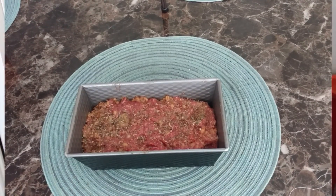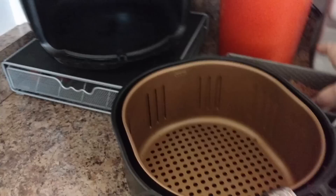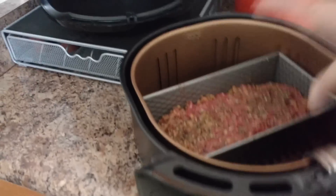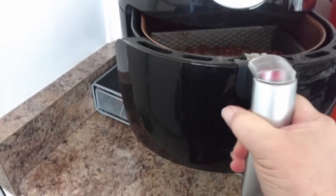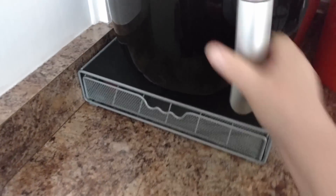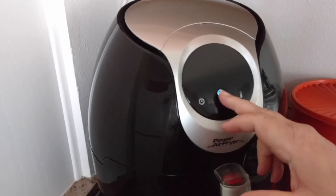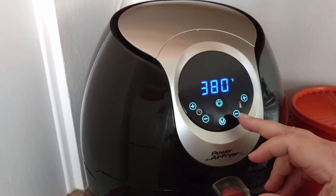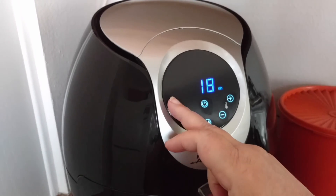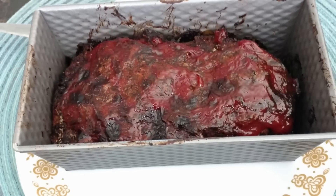Next we're going to get it ready for the air fryer. I have a Power XL air fryer, 5.3 quart. The pan fits perfectly in there, as you can see. I'm going to start this at 380 degrees for 20 minutes. You want to have an internal temperature on a meatloaf of 165 for it to be done. I personally don't like ground beef that's not fully done, so I did a little bit longer. But if you have a thermometer, you can check for an internal temperature of 165.